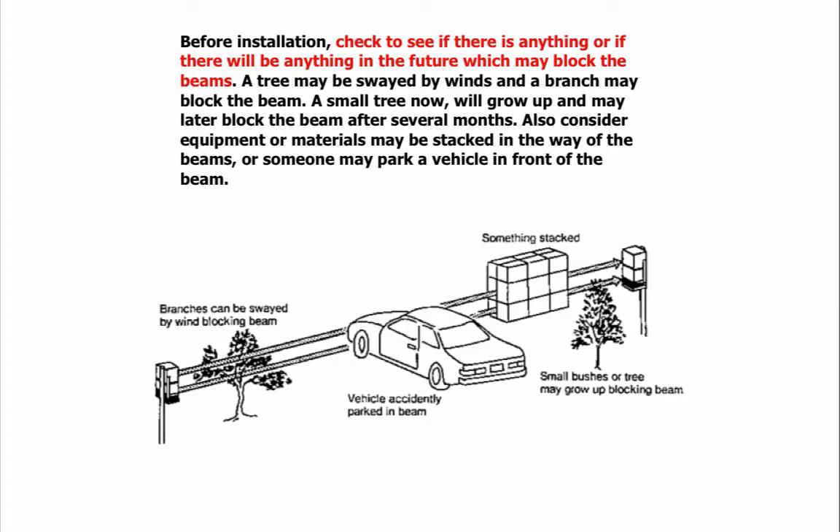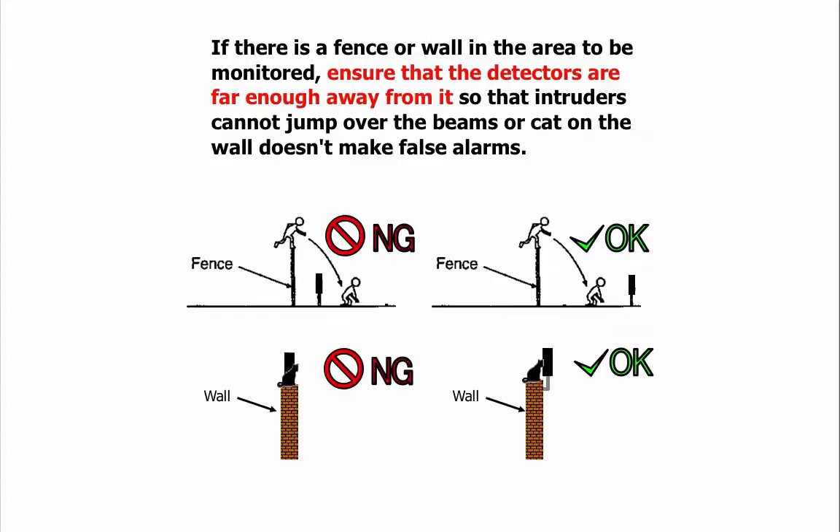Before installation, check for anything that may block the beams now or in the future. A tree swayed by wind may block the beam; a small tree will grow and may block the beam after several months. Also consider that equipment or materials may be stacked in the beam path, or someone may park a vehicle in front of the beam. If there is a fence or wall in the monitored area, ensure detectors are far enough away so intruders cannot jump over the beams, and so a cat on the wall doesn't cause false alarms.